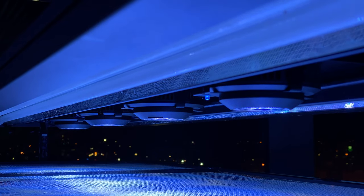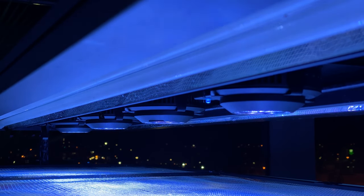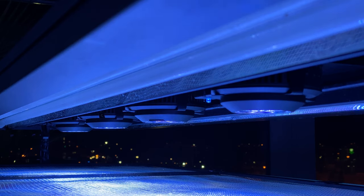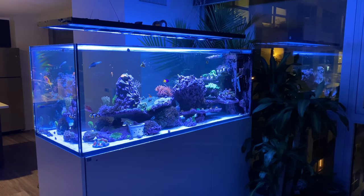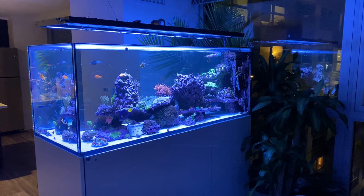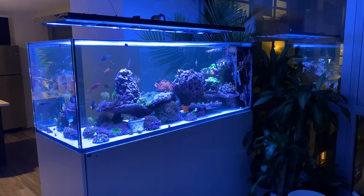I've also settled on a new light setup — I'm basically doing all Kessil 360Xs and that's been working really well for me. It's been growing coral really well, and I've seen better coral coloration and growth with the 360Xs over the 360s. I think it has to do with the more broader color spectrum, but regardless, I'm super happy about that.